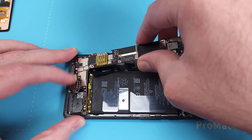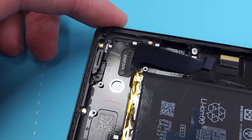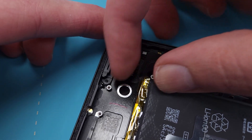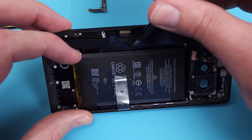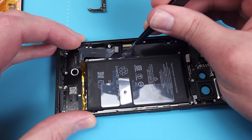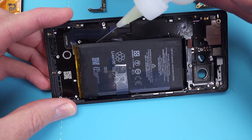I feel like I'm going to damage the battery ribbon cable trying to squeeze this board in. This is such a stupid design — I'm going to have to remove the battery just in case. This battery pull tab confuses me, so I'll use some isopropyl alcohol to soften the adhesive.